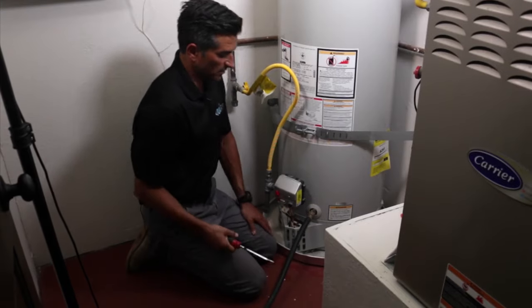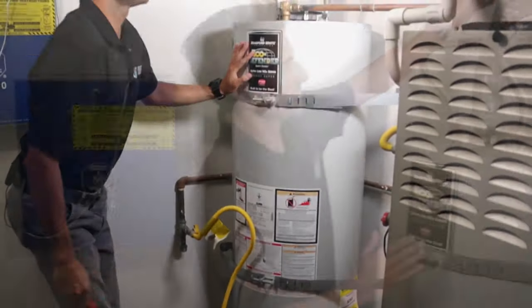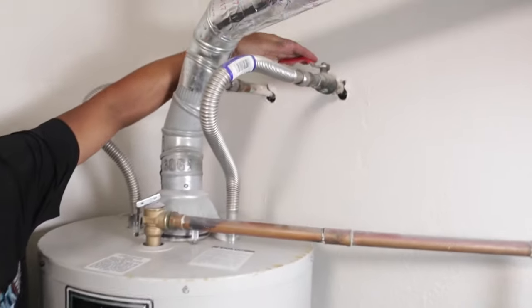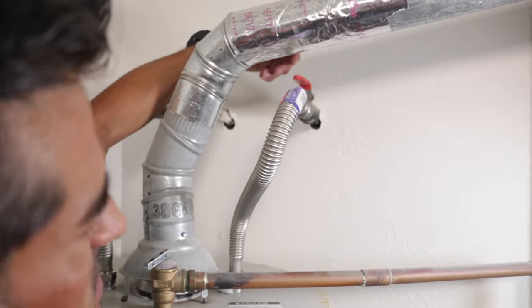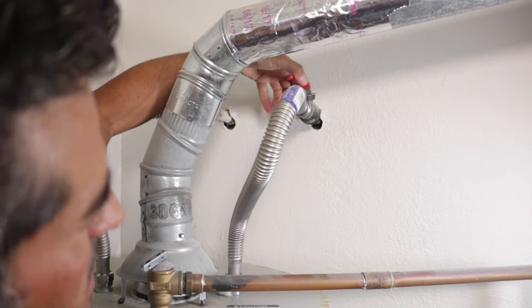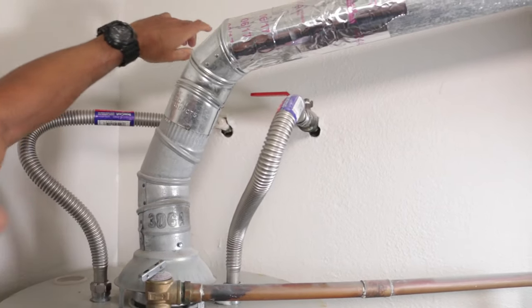Now let's go up to the top of the water heater. We're going to turn the valve that lets water into the water heater - which also gives it pressure - and turn that off. When it's parallel to the pipe it's on, and perpendicular is off.